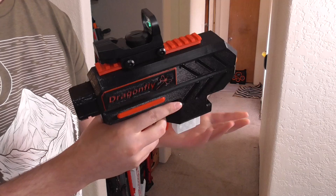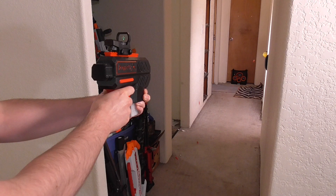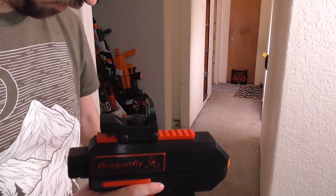This is the Dragonfly, made by IMPACT498. It's a fantastic 3D printed blaster, very affordable, but it comes with this tiny little 7 round mag. It works fine, it fits the look, but that's all you're getting — 7 rounds — so I need a little bit more.